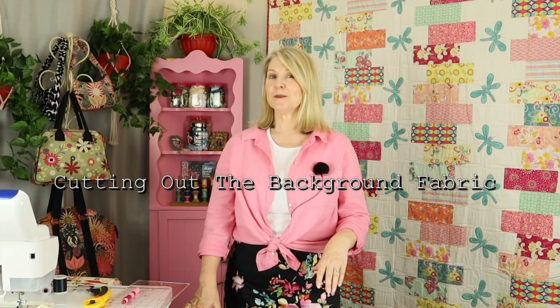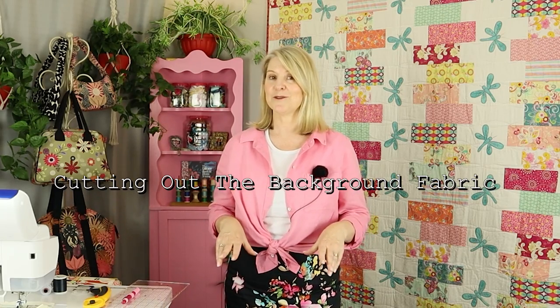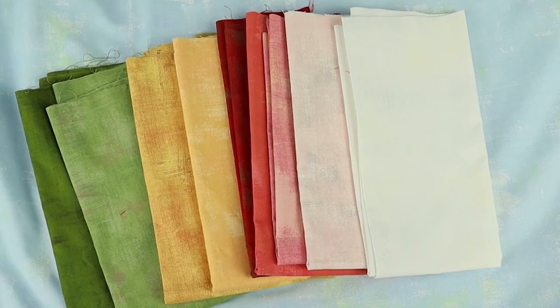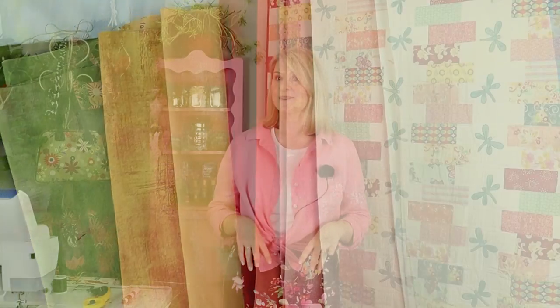So step one is to cut out the background fabric. During this course, I'm going to be referring to the background fabric as the top fabric — that will avoid any confusion. I have pre-washed and ironed all of my fabrics. If you're a beginner, stick with me because we're going to cut out each section as we go. If you're an advanced quilter, in the part one course notes all of the instructions are there to cut out all of the pieces for the top, the backing and the batting, everything except for the applique shapes.